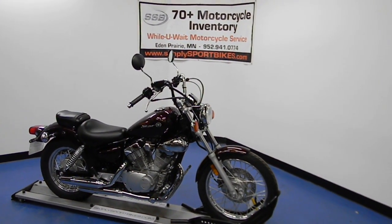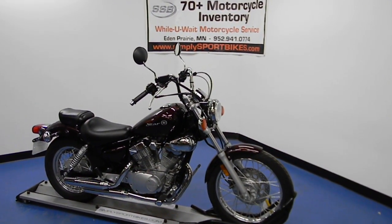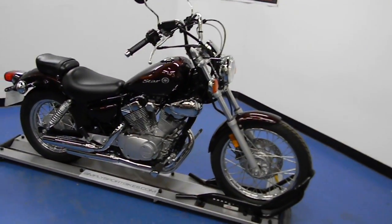Welcome to SimpliSportBikes.com. Here we have a 2008 Yamaha V-Star 250. We'll go through this video, show you the condition of the bike, and start it up so you can hear it run.